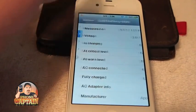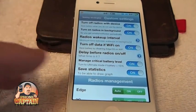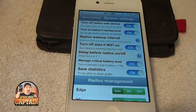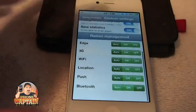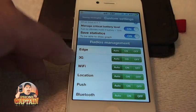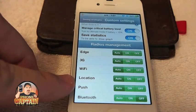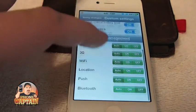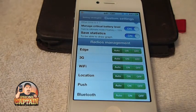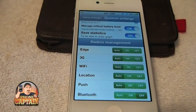You can customize things down here at the bottom to turn on and off any of your radio devices, such as your 3G or anything like that. If you're connected to a Wi-Fi network you don't need your 3G — that is, if you're not getting phone calls. You can turn your Wi-Fi off when you're not using it, set it to only turn Wi-Fi or 3G on when you're in a certain location, turn location services on or off, and turn push and Bluetooth on or off. You can set all of this to customize however you want.